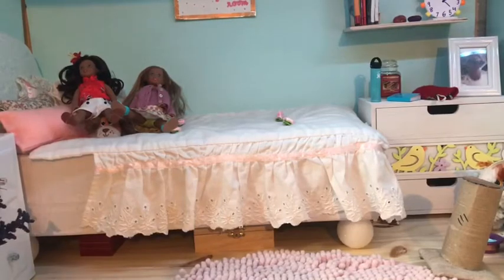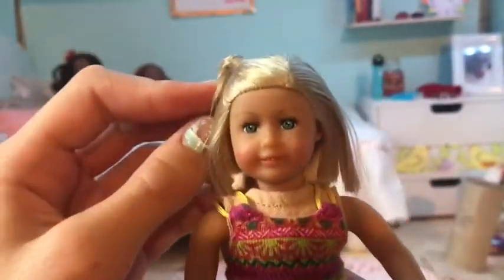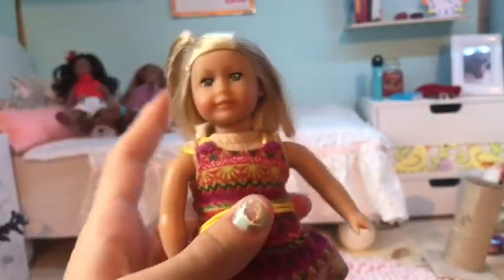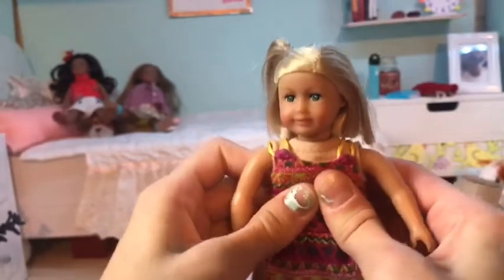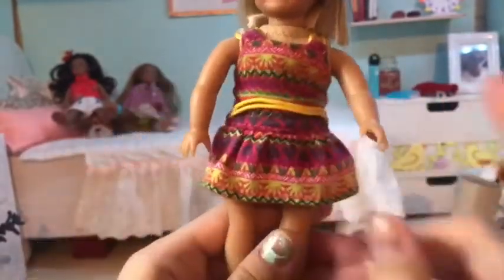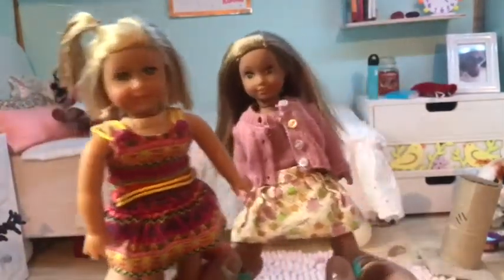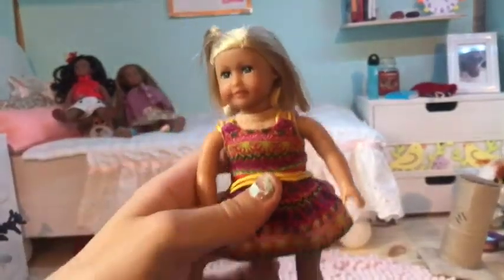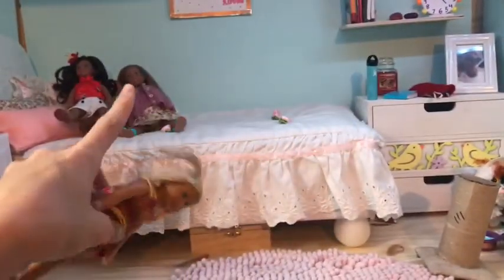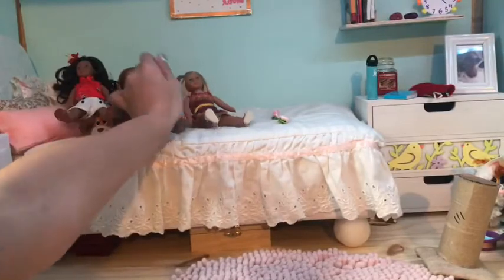The next doll I got was Kit Kittredge. You'll see that she is wearing Leah's dress — I got her for Christmas of 2019. She's not my cutest doll because the older dolls don't have the cutest faces, but I still really like her. She has a soft squishy body and strings in the back of her head. The reason she has Leah's dress on is because her original outfit made her look really chubby and she didn't fit in with my other dolls. I wanted her to look more modern, so I put her in Leah's dress and put Leah in Kit's outfit. I thought they looked a lot better.